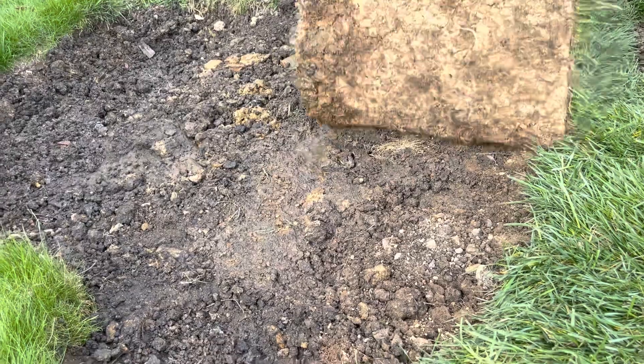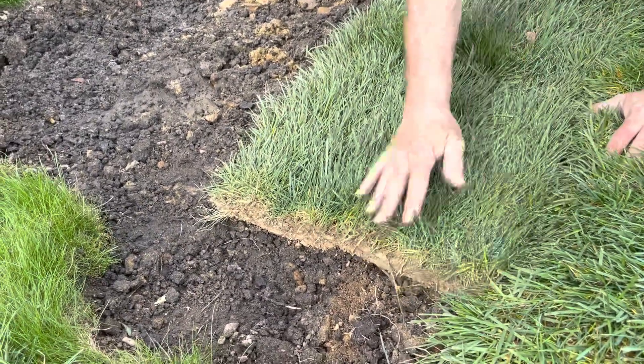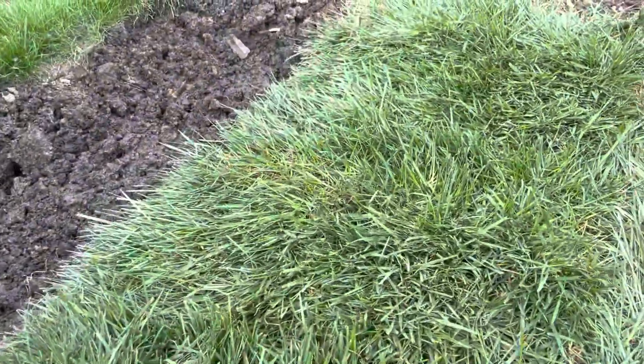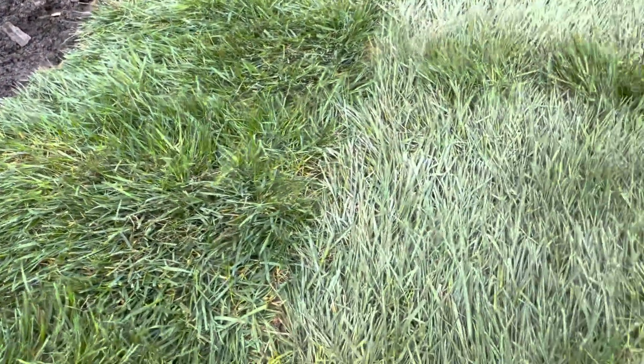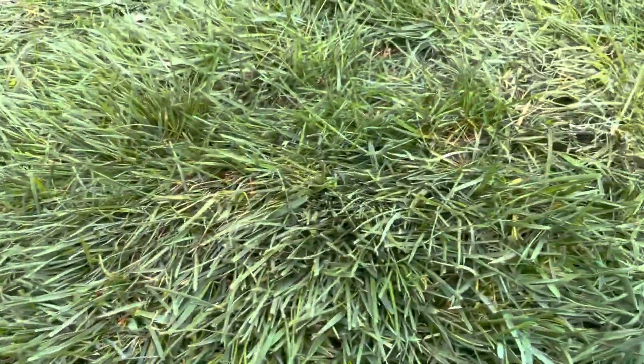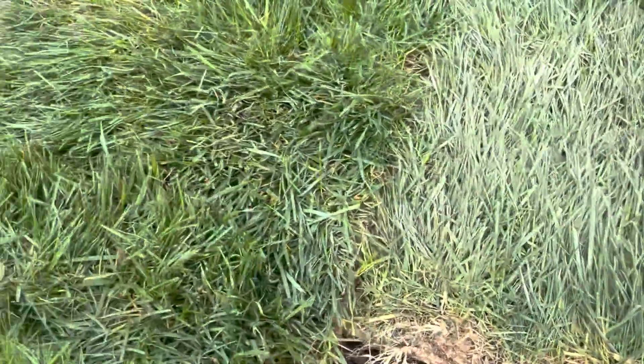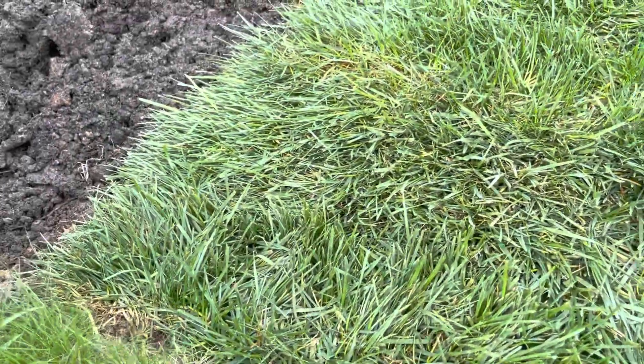This step is pretty simple — you just roll out the sod. Make sure you have it where you want it and make sure it's even with the other grass. I did not buy enough sod, but the sod I did buy, I laid it down. I think it looks pretty nice. I did a good job lining it up spacing-wise — it doesn't really look like separate pieces.